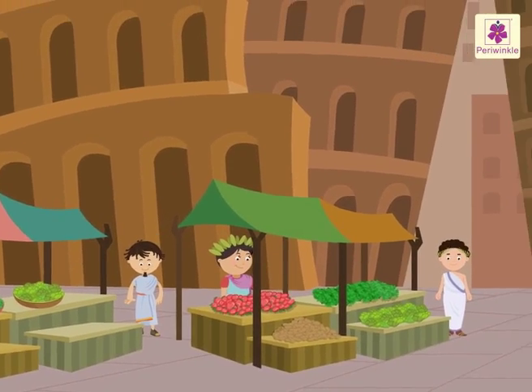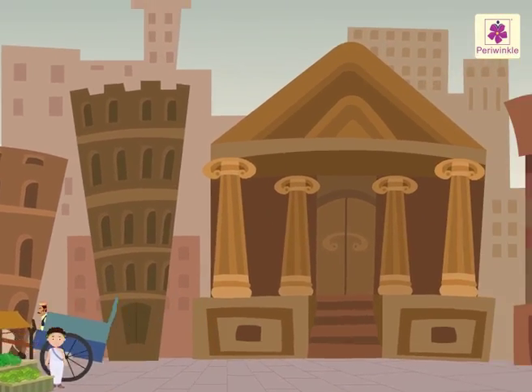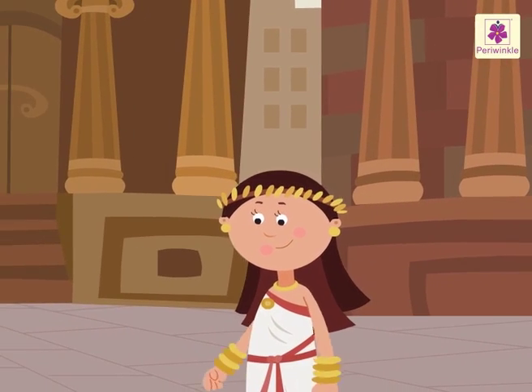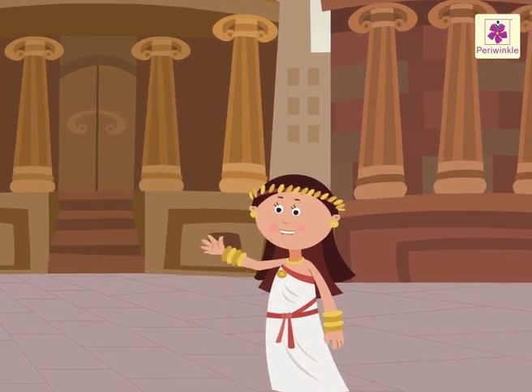Welcome to the Roman Empire. Wow! It is so big and beautiful. Hey, look who's that? She is Fabia, a girl from the Roman Empire. Hi friends!